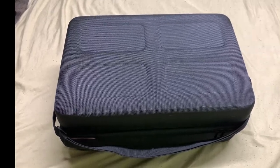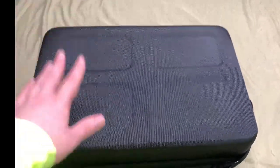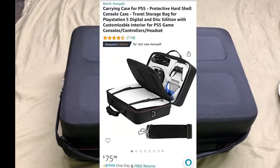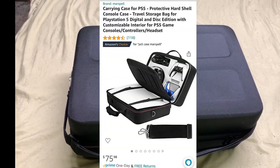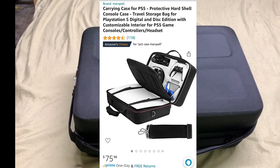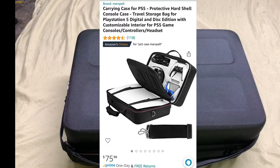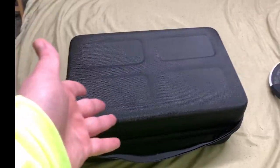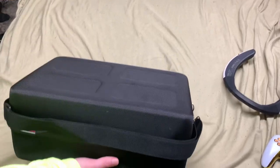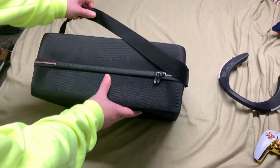Ladies and gentlemen, welcome back to the channel. Today I'm going to be reviewing this lovely PS5 carrying case by Marsbull. This is what it looks like right here. If you'd like to purchase this product for yourselves, I will leave a link down below in the comment section — it will be the pinned comment. So make sure you head down there if you want to pick one up. But let's get into reviewing this and check out everything this case has to offer.